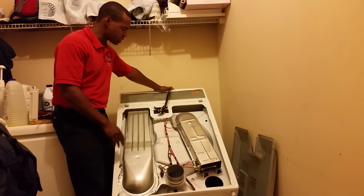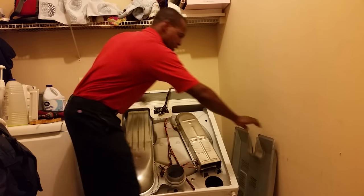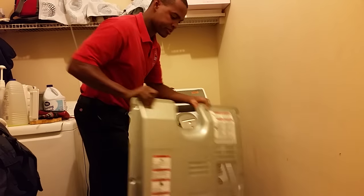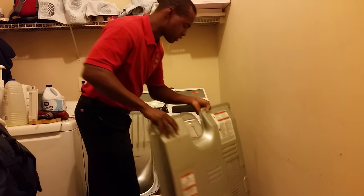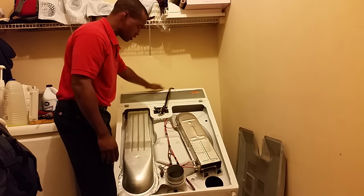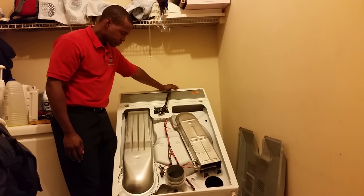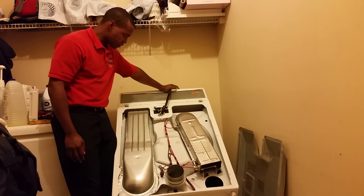The dryer we're using today is a Whirlpool brand dryer. They're easily identified because this is what the back looks like — it just screws right off. The nice thing about Whirlpool is everything is accessible. Most of the stuff you need, all the business is right here to fix the machine.